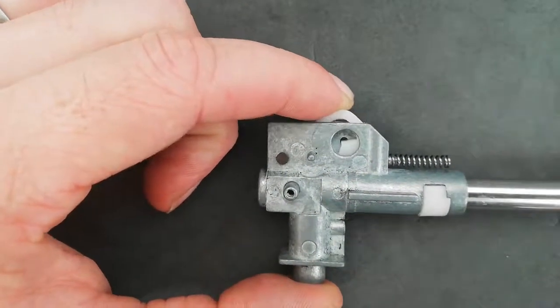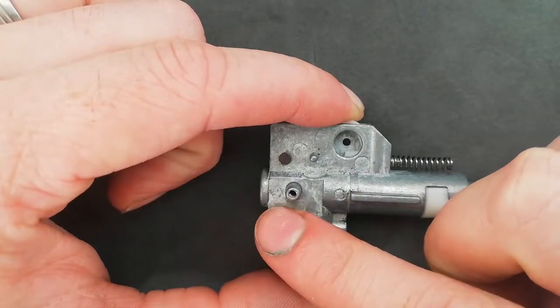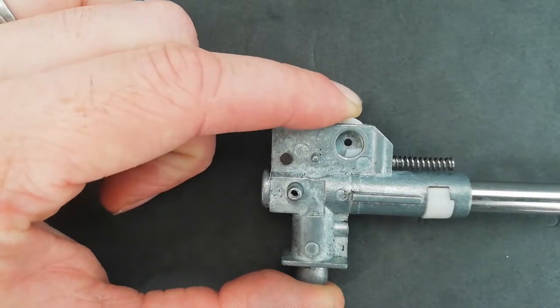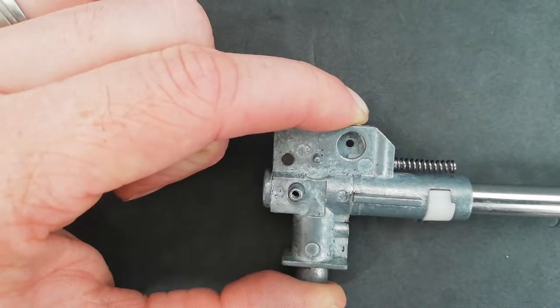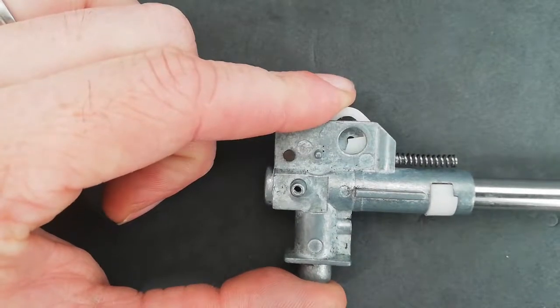At this stage, push down and check inside here — look through and make sure that it's actually working. Pushing down, it should be compressing and you're getting backspin onto your BB. If not, you might have to take your barrel out and realign it.